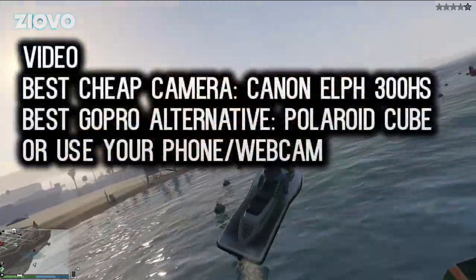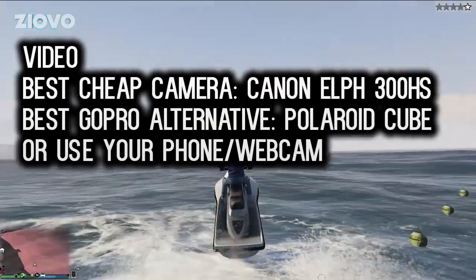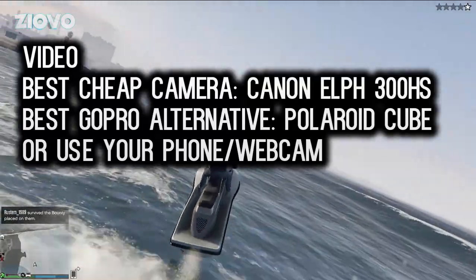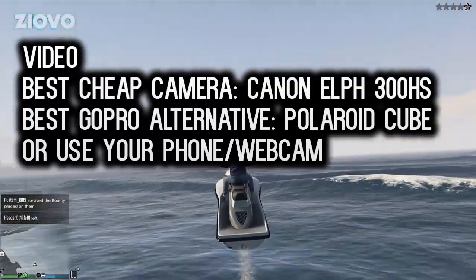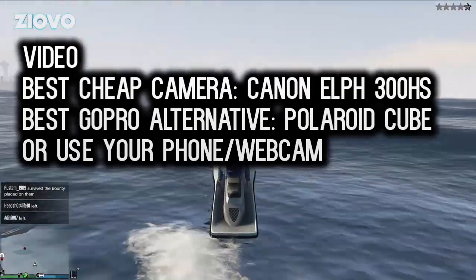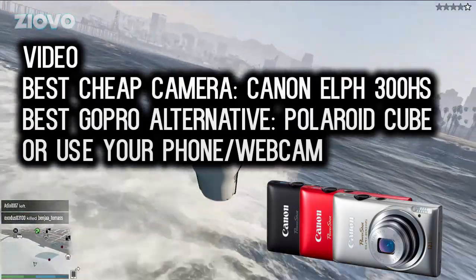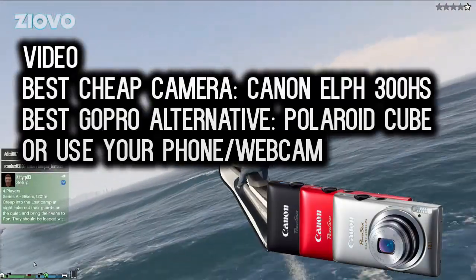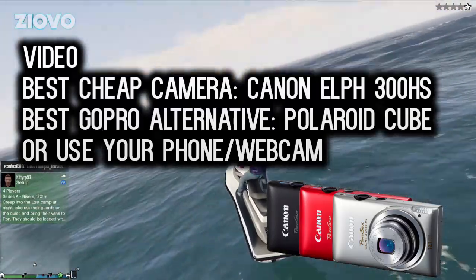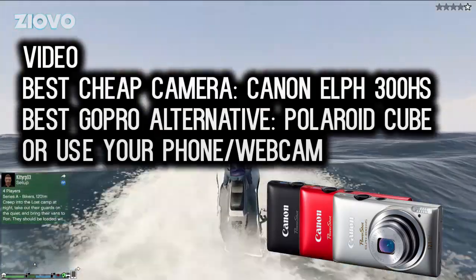Next we're going to talk about video quality. If you're planning on filming, a DSLR can be very expensive at first, so I would recommend using your phone or webcam. But if the quality isn't good enough, a nice camera I would recommend is the Canon ELPH 300 HS — it goes for about $100-$120 and is very nice. A lot of YouTubers used to use it for vlogging; CTFxC and Prank vs. Prank used this camera a couple of years ago, so it's definitely not a bad camera.